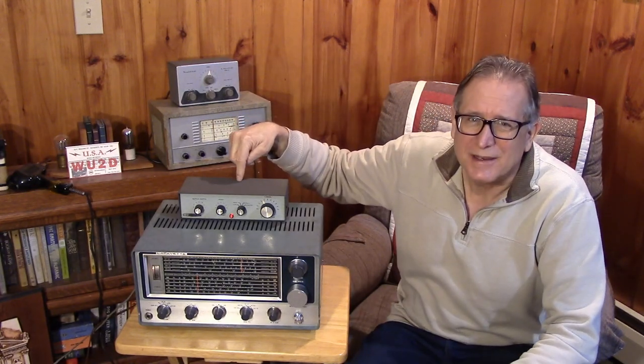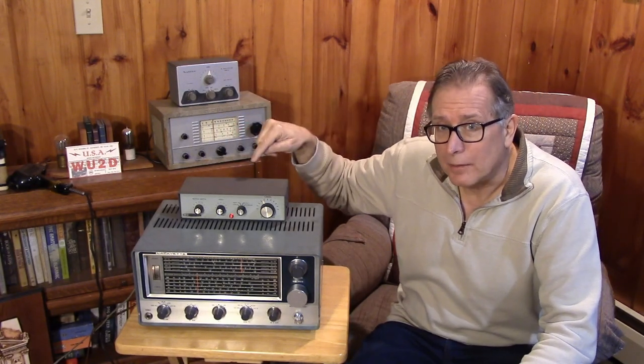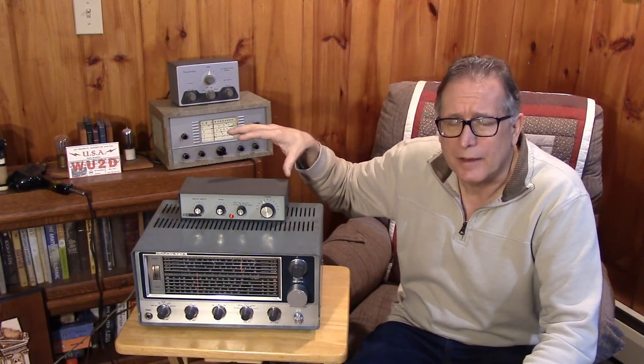Not showing so much here. It does help CW, and you'll see that. It does sharpen up single sideband, you'll see that. But it does nothing for AM.